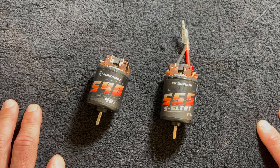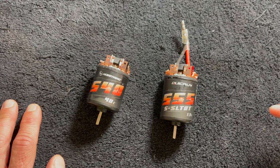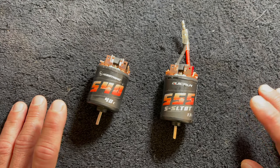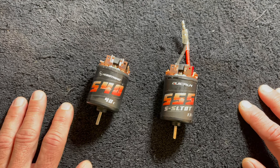So the scalers, the comp crawlers, stuff like that. The guys that are looking for super lightweight, ultra small builds kind of lean towards the brush motor stuff. And there are plenty of people out there that just really love the way a brush motor feels and drives.